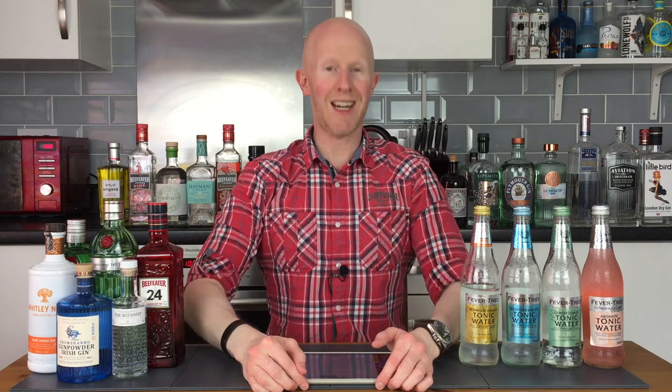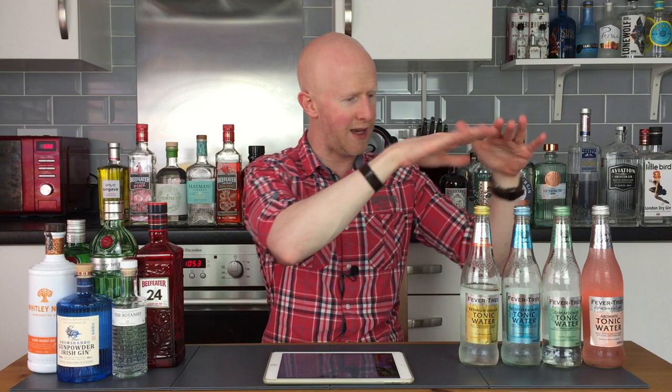Hello gin lovers and welcome back to No Nonsense Gin Reviews with me Bobby Freeman, where today we're going to be reviewing no gins at all. For this is my Fevertree tonic special, as you can see from this handsome array of little bottles I have lined up here for you today.